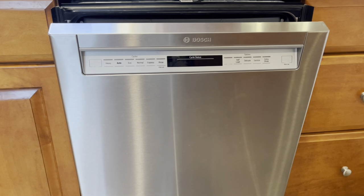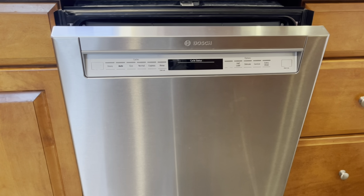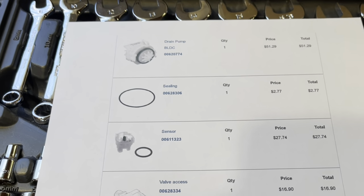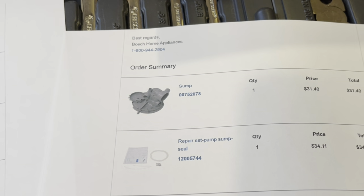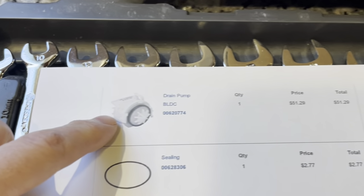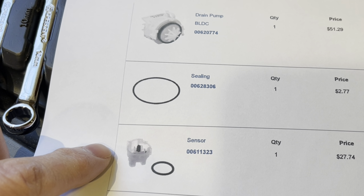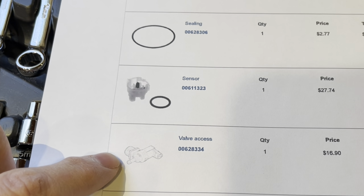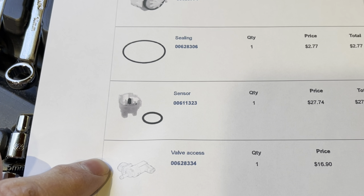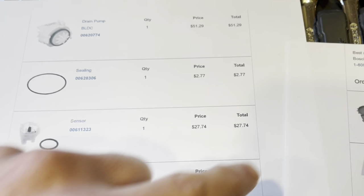We're going to replace the water inlet valve and some other parts — I'll put a link below in the description to all the parts I ordered from Bosch. I'm going to replace the sump, the sump seal, the drain pump, another seal, a sensor seal, and importantly the water inlet valve, which they call the valve access. I'll start with the water inlet valve because this is our culprit, but if you want to keep watching I'll work through the other parts as well.